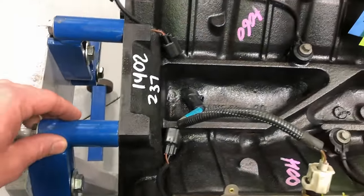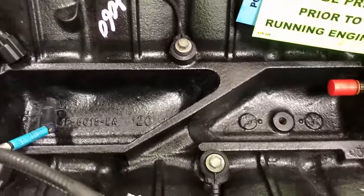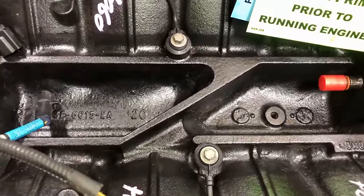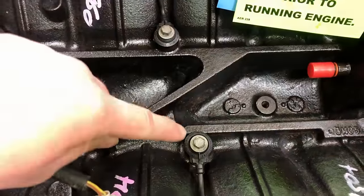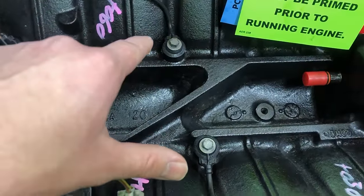Same thing with the knock sensors — take them out of the old engine by hand. Do not use impact tools, and going back in, same thing: by hand. The torque spec on these is critical to make sure they work properly — that's 15 foot-pounds.